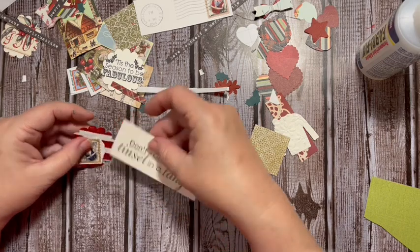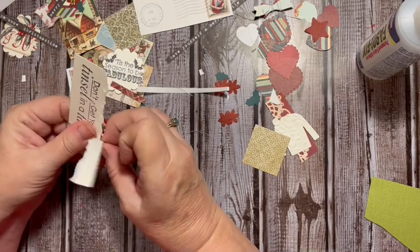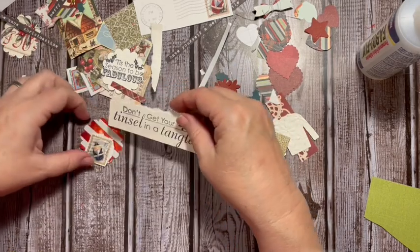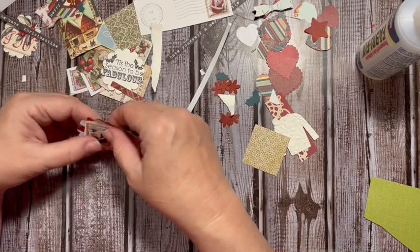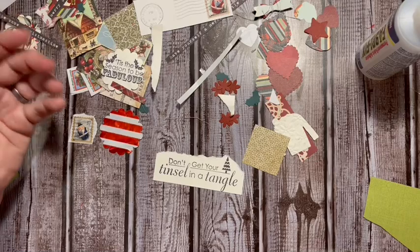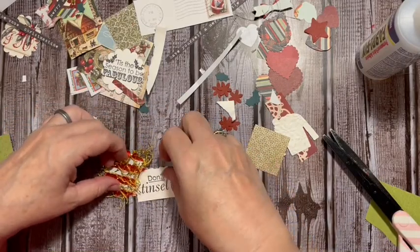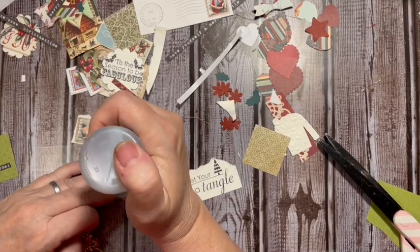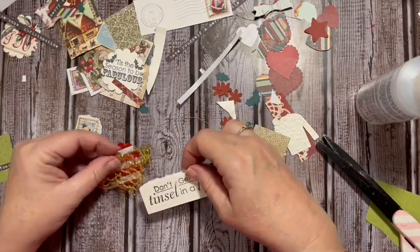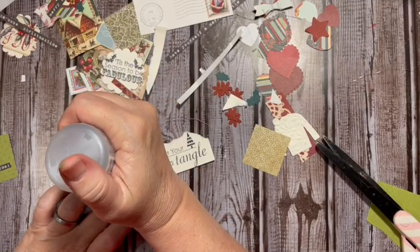We'll add that to the corner, to the edge. This is some of that really thick card stock from Michaels. It says 'Don't get your tinsel in a tangle' - I think we should definitely have something tinsely underneath. I think we'll go with this - we've used this in my journal before. This wrapping paper. There we go, there we go - got our tinsel! Hopefully it doesn't get in a tangle.